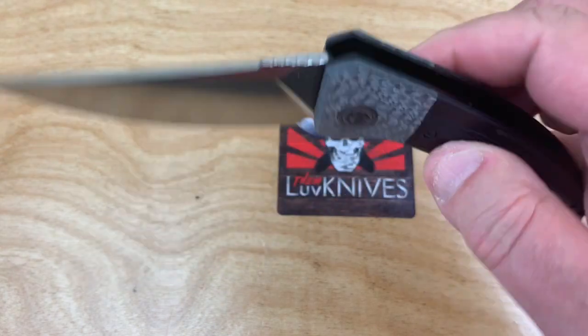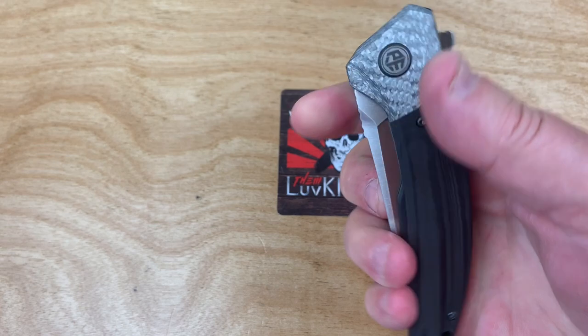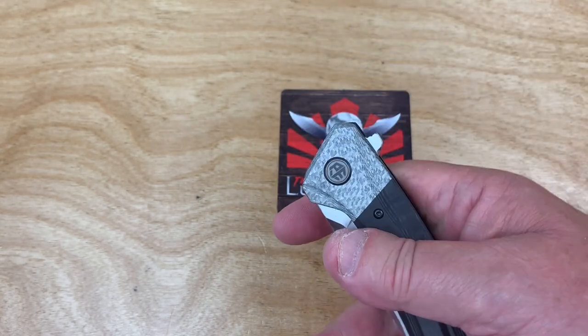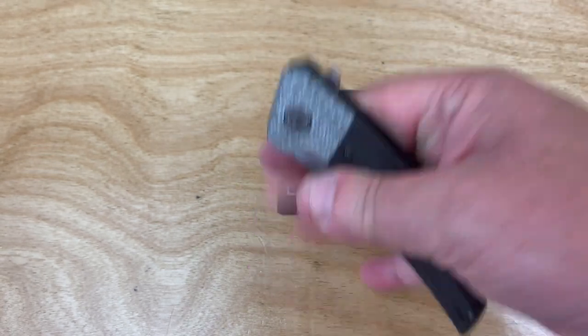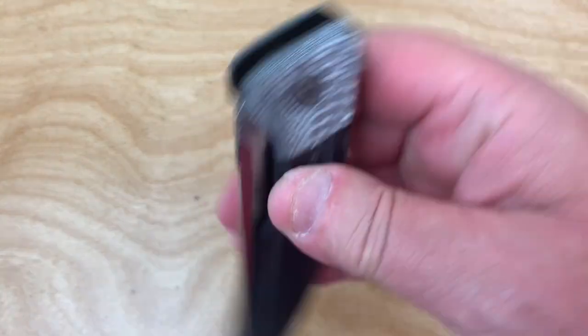Nice. Over the detent ball — drop. Over the detent ball — drop. It's the flipper tab. Pull, pull, pull, pull.